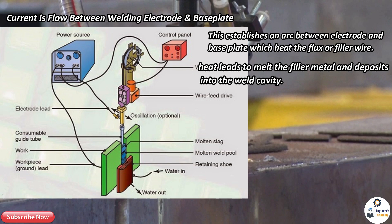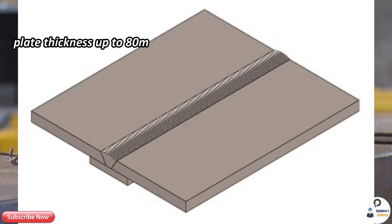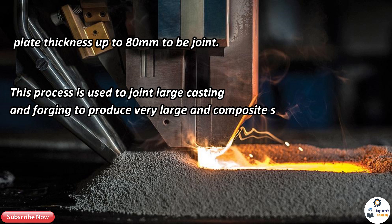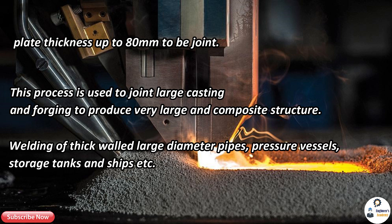Single or multi-pass welds are used according to plate thickness. This process is used in heavy industries where plate thickness up to 80 millimeters needs to be joined. It is used to join large castings and forgings to produce very large and composite structures, as well as for welding thick-walled large diameter pipes, pressure vessels, storage tanks, and ships.